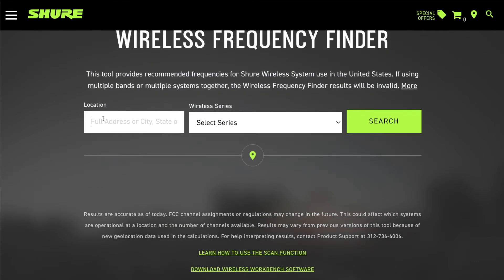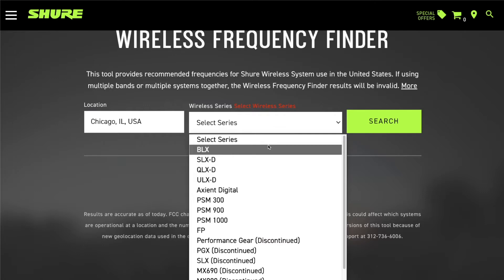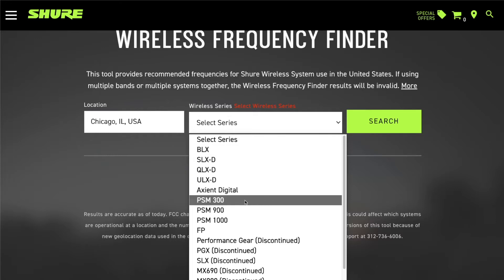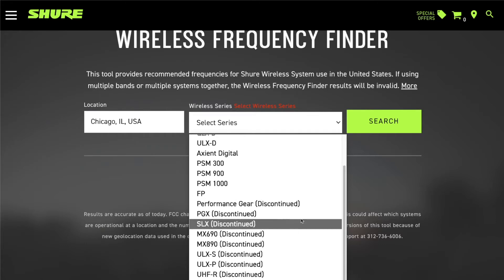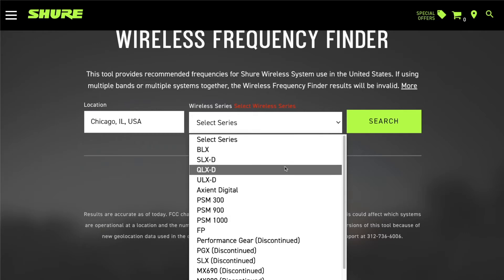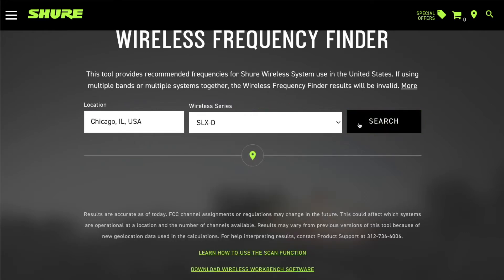Here you can enter a full address, or just a city and state or zip code — wherever you're going to be using the system. You can also search multiple cities if you're going on tour. We'll start with Chicago because that is the home of Shure. Over here under Wireless Series, you can select any of our wireless microphone systems from BLX all the way up to Axient Digital, or our in-ear monitor systems PSM 300 to 1000, and we also have some discontinued gear you can select as well.